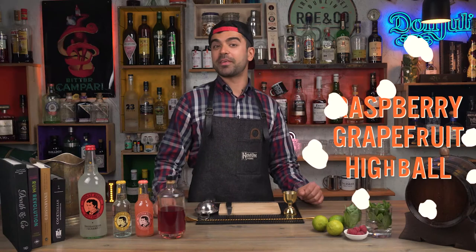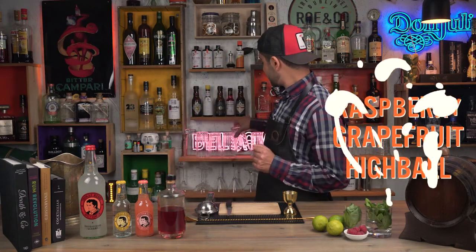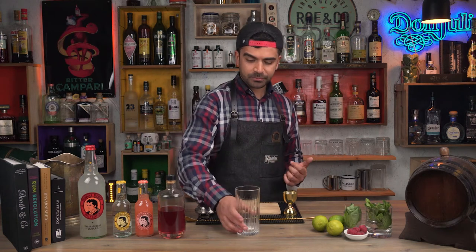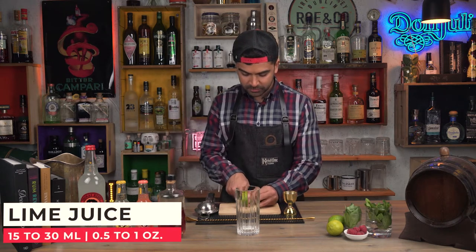Let's start off with a raspberry grapefruit highball. To do this, we're going to need a highball glass or a Collins glass — some glass which you think will fit the whole drink inside. To start, I'm going to squeeze half of a fresh lime, which is going to balance out the sweetness of the grapefruit lemonade and add a nice sour and fresh taste to it.